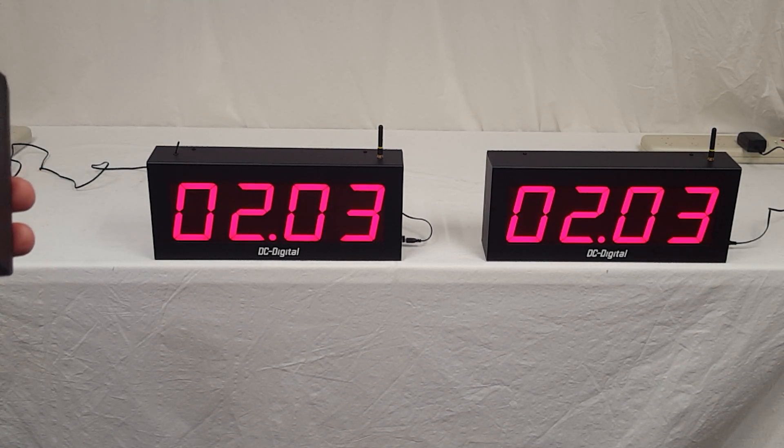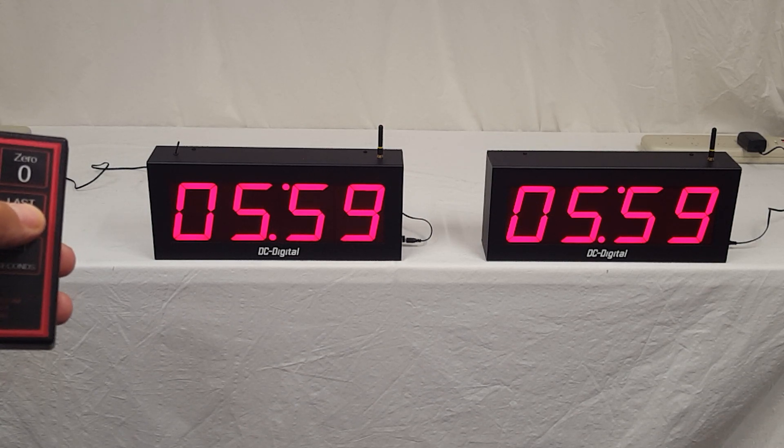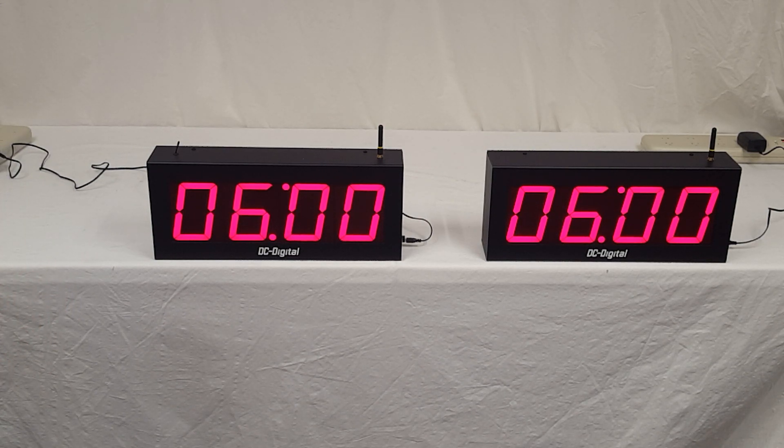I'm going to go ahead and stop the timers and then zero it, just showing you some of the functions. We'll set it to six hours. Start it. As you can tell it is running — the colons are flashing to indicate that they're running. I'm going to push stop, and that indicates that it is stopped. I'm going to push last value, and that puts it back to the last set value that you set it for.